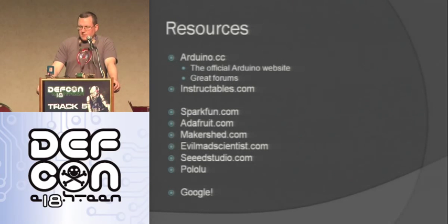Here are some resources to check out. The official Arduino website is arduino.cc — it has really good forums. Instructables.com has a lot of cool Arduino projects. SparkFun is a cool place to buy things. Adafruit — Lady Ada — sells a lot of cool Arduino kits. Also Makershed, Evil Mad Scientist, Seed Studios out of China which sells stuff really cheap. And Polaloo — they're actually here local in Vegas. I needed a stepper driver to try to get the combination lock brute forcer working and even though they mostly just ship, they let me come in and pick up a part and were really cool. Just Google Arduinos and you'll find all sorts of websites with cool projects.